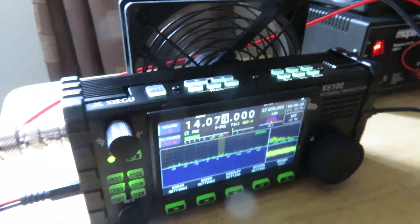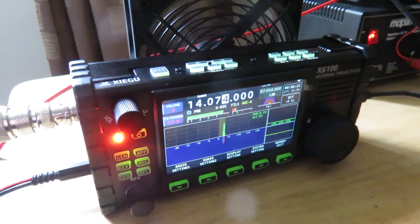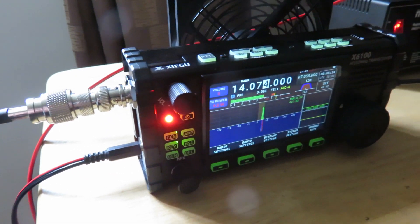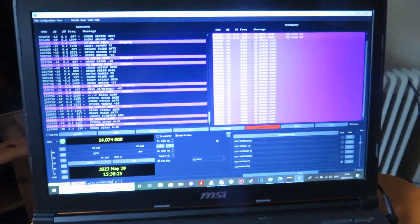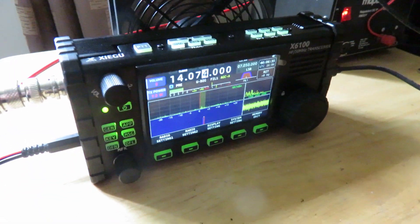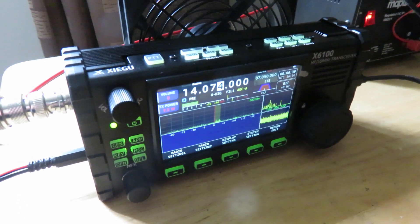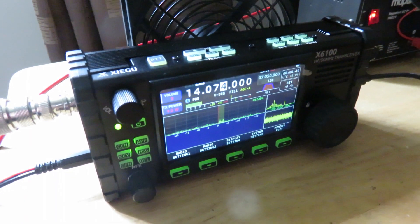I actually got it a little while back but I've been playing around with it just to make sure it's working properly for what I'm mostly doing these days, and that is transmitting digital modes FT8 and some FT4. Using this Xiegu X6100 — I like it, I'm liking it even more the more I use it.